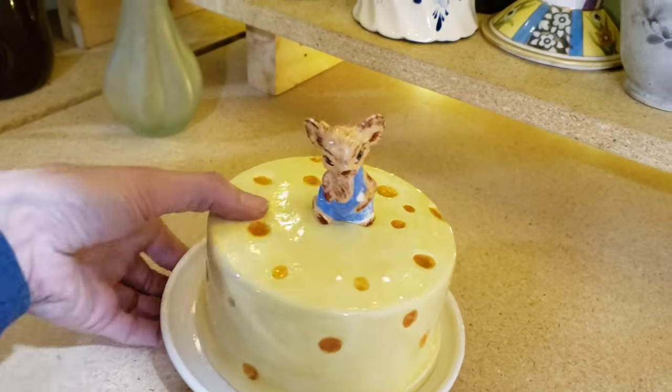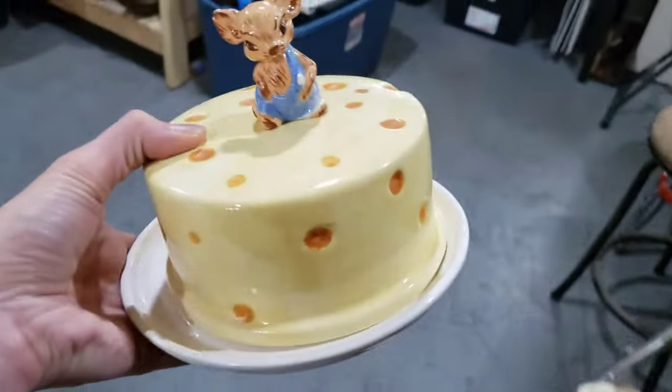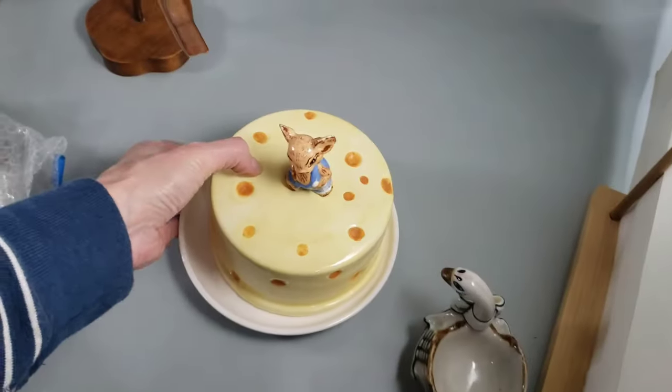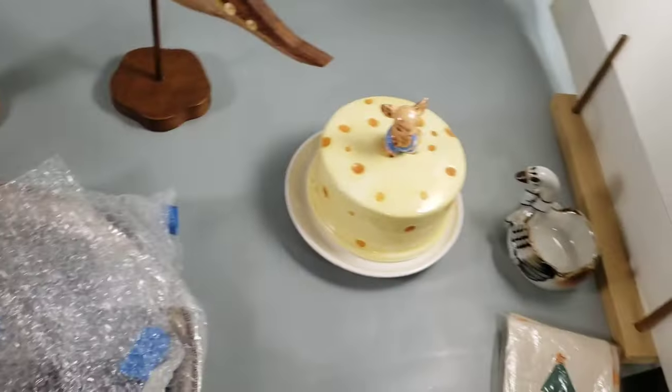He's just a little dish for serving cheese, like a cheese wheel I suppose, but serving any kind of cheese would work fine with him. I've got photos of him on eBay already and I may just use those photos.